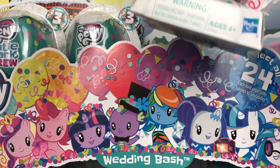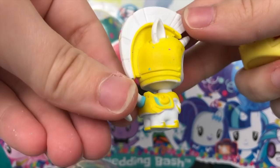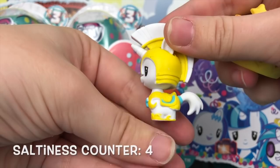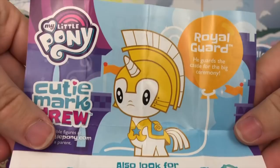This one's really bulky — look how big this accessory is. It's one of the Royal Guards! That is awesome, but look how dirty this is — why is there so much factory dirt on these? Definitely need to give these a cleaning later, but this one's super adorable. That's definitely a character I never thought I would see in toy form. His accessory is a giant chariot — super cool. His pamphlet reads: Royal Guard — he guards the castle for the big ceremony. He's so stoic — I love it.